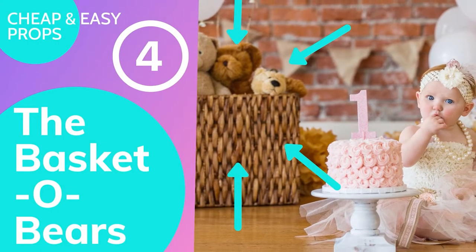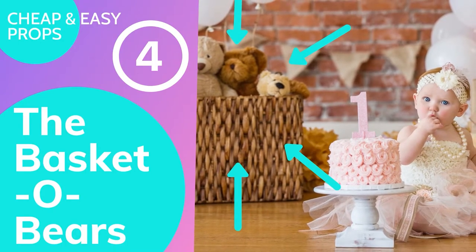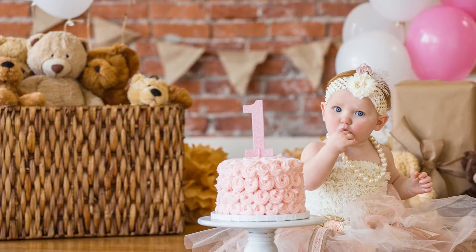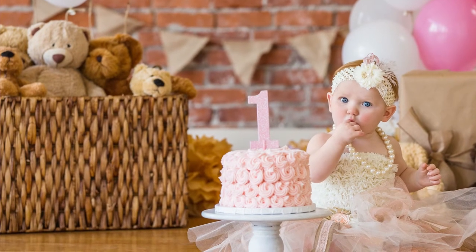The next thing on our list is what I like to call the Basket-O-Bears — a wicker basket sourced off Amazon, spray painted whatever color you need to match your set, then loaded down with stuffed bears. For a high-key set, I'll spray paint the basket white or a bright color and load it with bright colored bears; for a dark set, I'll spray paint it a dark color and use dark colored bears.